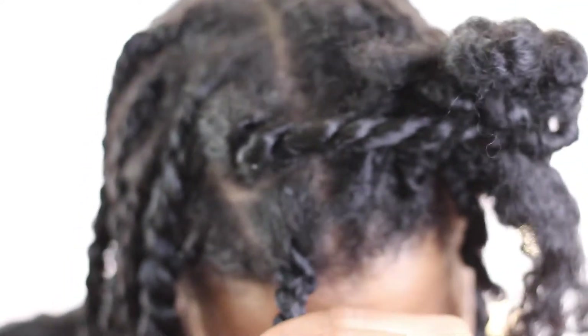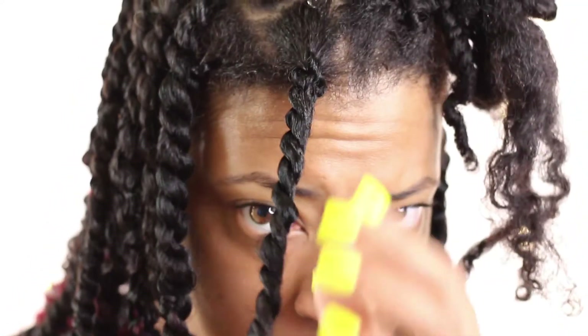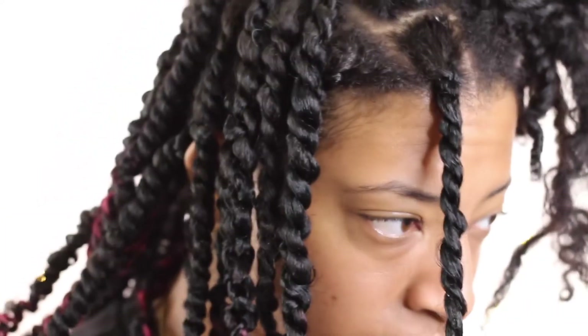You're literally just going to twist your strands like you're twisting normally, just keep twisting in the same direction over and over until you get to the end.